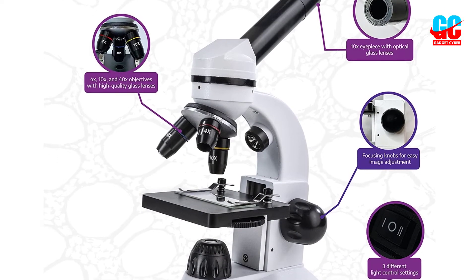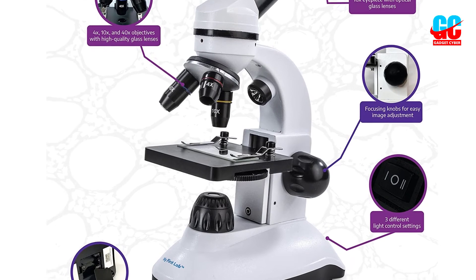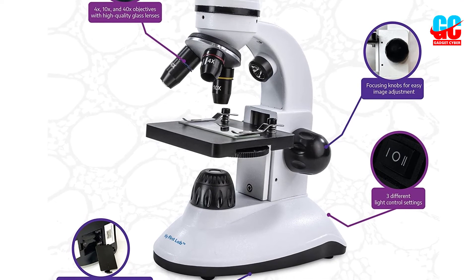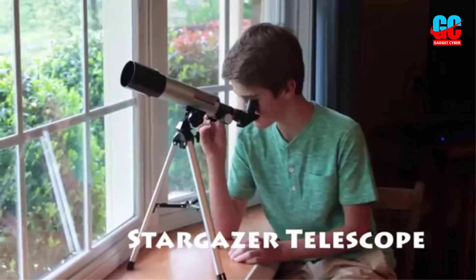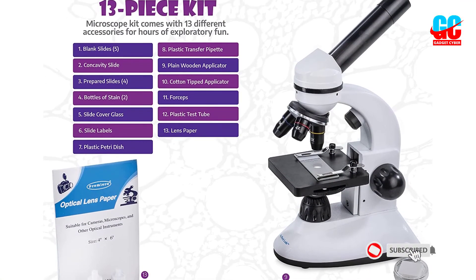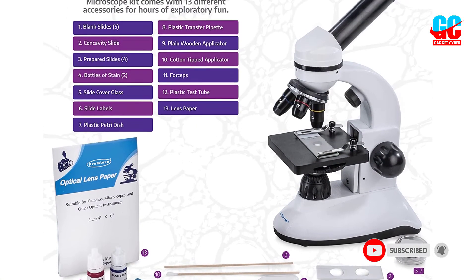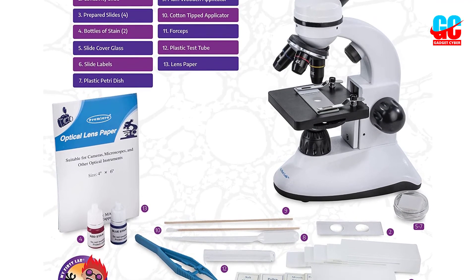It's capable of 40x, 100x, and 400x magnification levels. Unfortunately, this isn't high enough for some professional applications, but it's still sufficient for school use. Thanks to the dual LED illumination, you'll always be able to see your specimens in perfect clarity. One light is positioned above your slides to illuminate the top, and the other light is positioned below your slide to illuminate from the bottom.